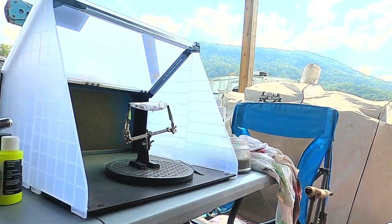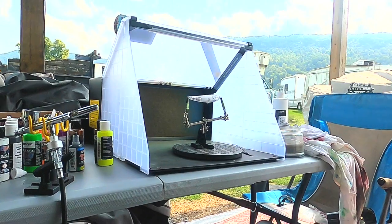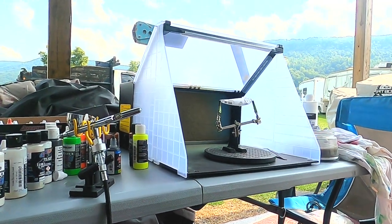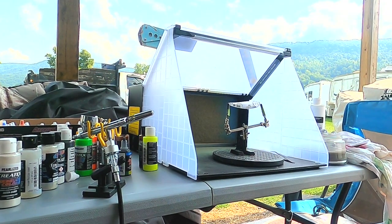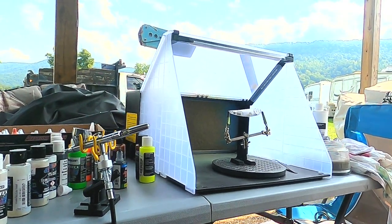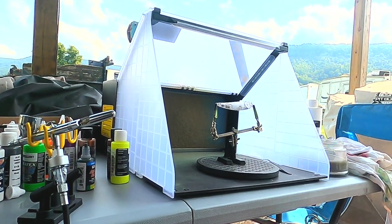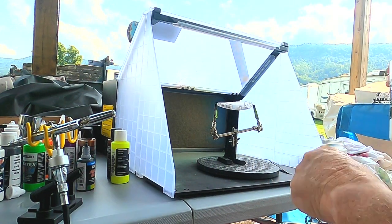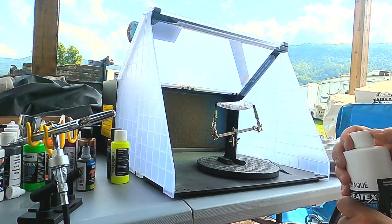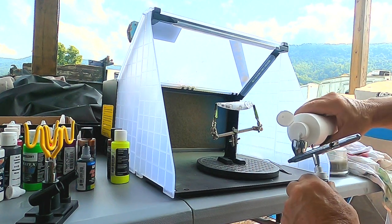So this is the table I use for painting. It's got a fan that hooks up to it right here. I can put it inside if I want and paint inside when it's cold out. A lot of times I'll paint in the wintertime when I can't fish, so it kind of works out really good. It's got these LED lights on it, but being outside I don't need that — I can see pretty good. So I kind of use an airbrush.